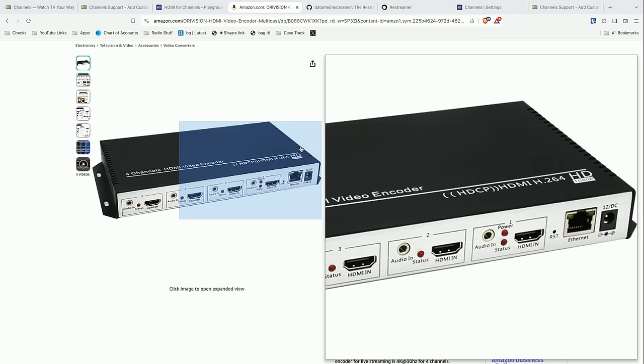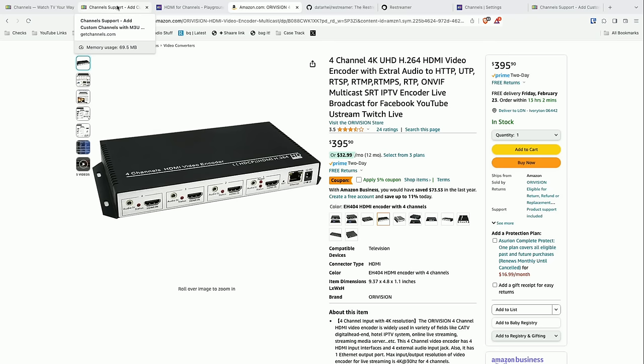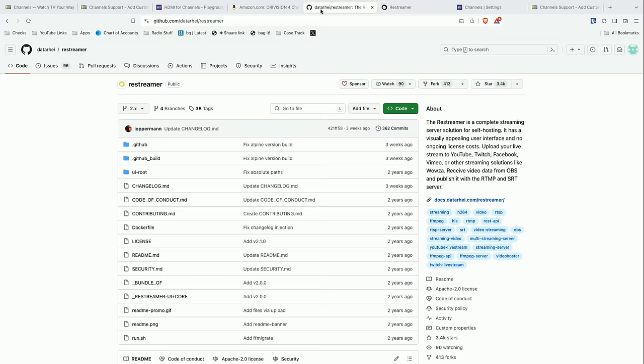So what you could do is grab something like this — a video encoder that takes HDMI in and has a little server running on it that you can connect to with Channels in order to watch TV or whatever else you're piping through it. Some folks actually take their security cameras and run them through something like this. You don't need to buy an encoder necessarily, but that's the general track. Channels does not run a listening server, so it has to connect to something in order to pull the video out — that's why you can't just send video to Channels; Channels has to pull it from something else.